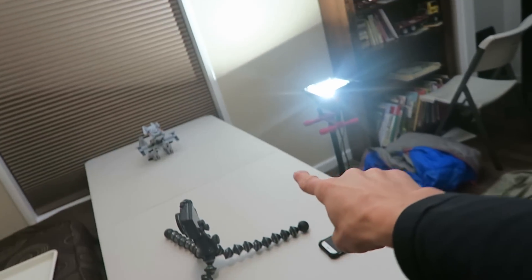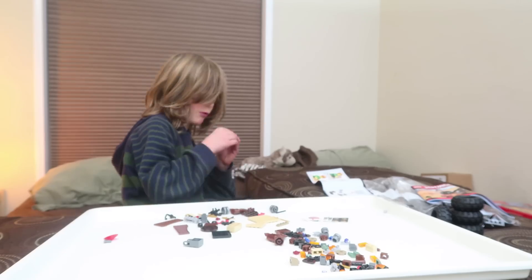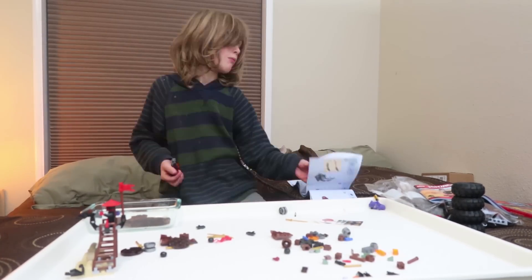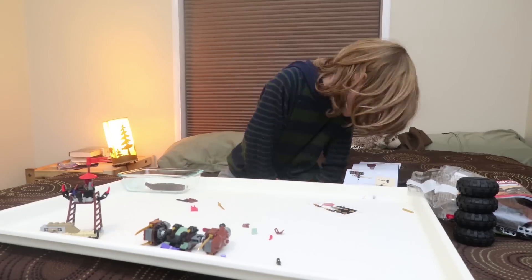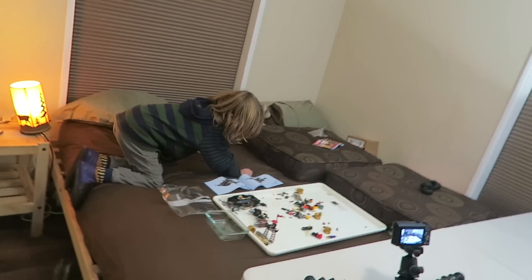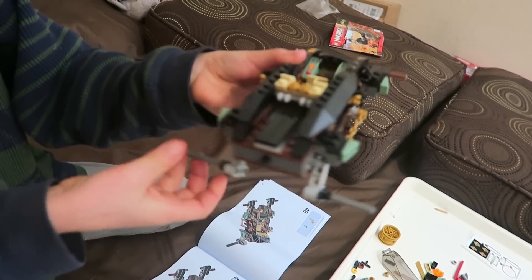Alright, so we've got this professional time-lapse set up here. Let's start building — he wants to get to it. Are you taking a potty break? Get back to work! Dude, the wheels are going to be right here and they go up and down. Wow, that is so cool. Alright, keep going, keep going.